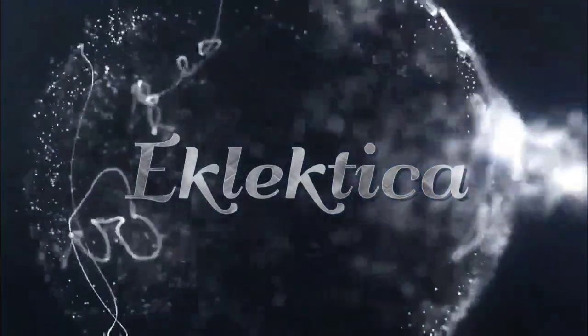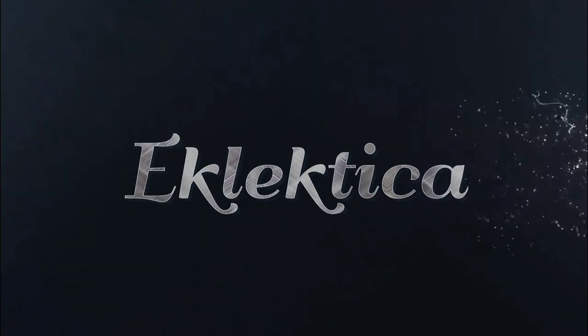Hi, I'm Veronica and I'm Andrew and this is Eclectica. Today we have something very special: pickle flavored soda. I'm sorry, I can't get over.